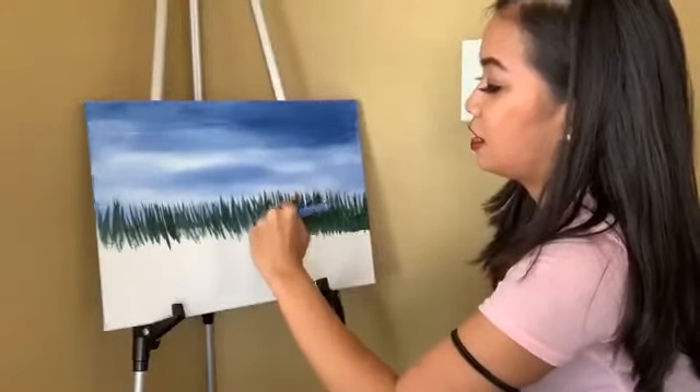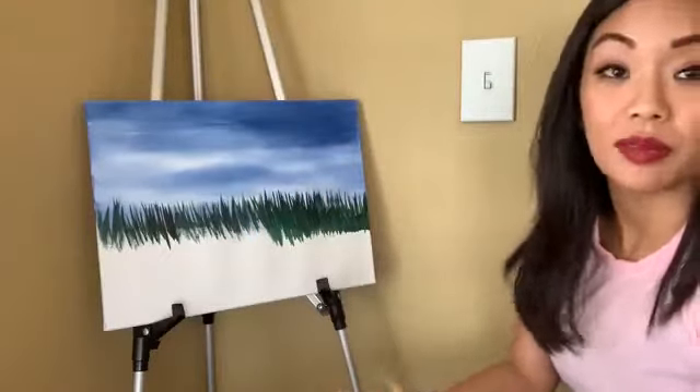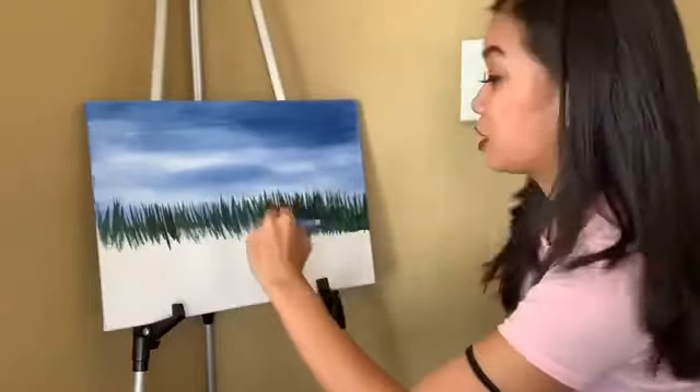Go upwards. I'm gonna use the blow dryer later because I use it when I want to speed up the process for the paint to dry. It's acrylic paint — I like acrylic paint.